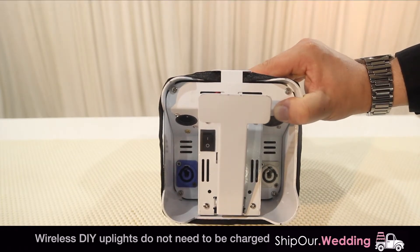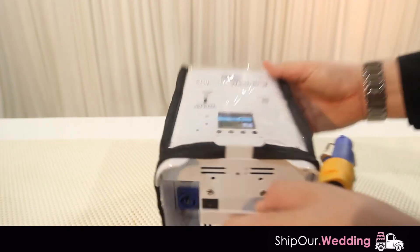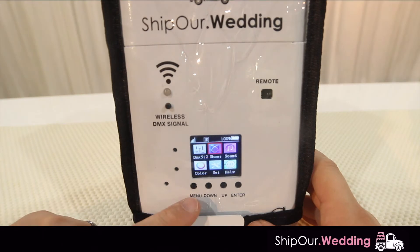If you're renting our wireless battery-charged DIY up lights, you will not need to plug in the fixture, because the light ships to you fully charged. So let's turn on the light. Now the light is on — you'll operate it with this back menu. If you do not see the menu screen when you first turn on your light fixture, hit the menu button in the bottom left corner several times until you get to this main menu screen.